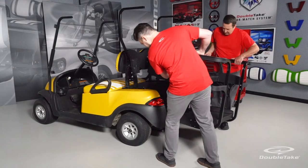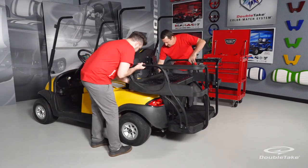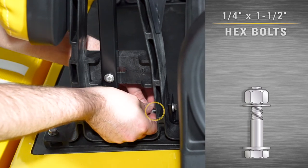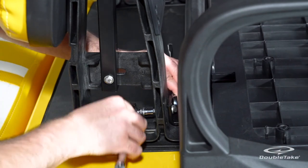Install the Max 6 Helix rear seat onto the Precedent as a fully assembled unit. For safety, have two people position the helix bumper angle onto the golf car bumper while connecting the rear seat to the seat back supports. Connect the seat base brackets with the pre-installed quarter by 1.5 inch hex bolts to the seat back supports and secure with flat washers and nylock nuts. Fully tighten hardware.